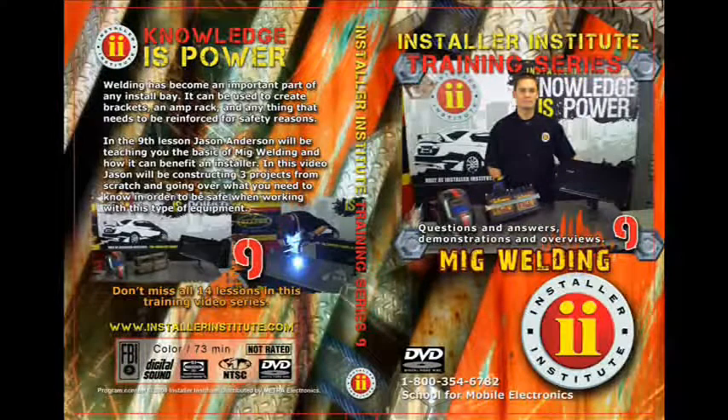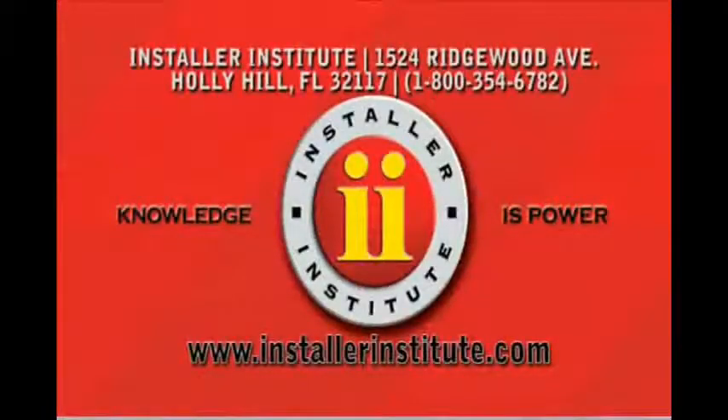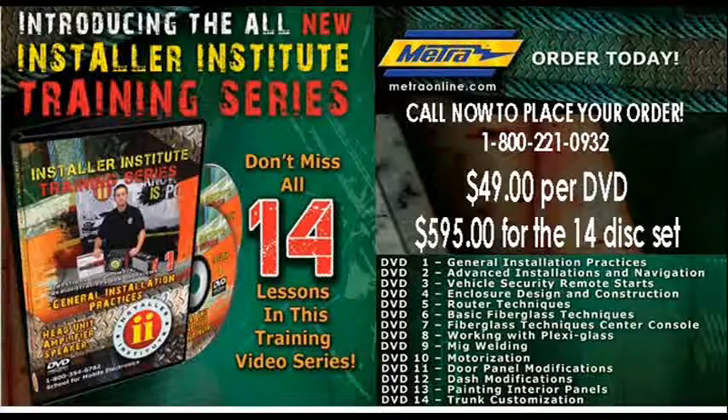If you have any questions, you can log on to installerinstitute.com, look for my email address — jason@installerinstitute.com — and email me any questions you may have regarding this DVD video. We'll see you next time.